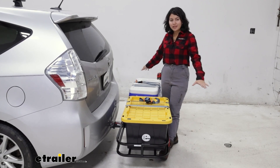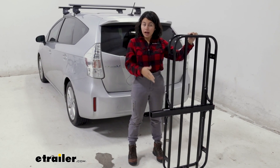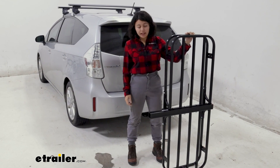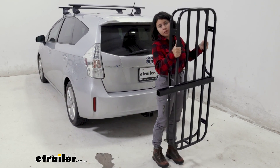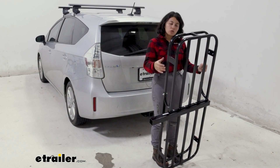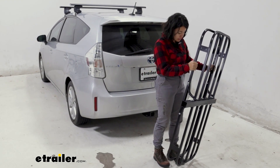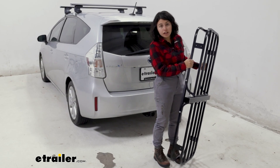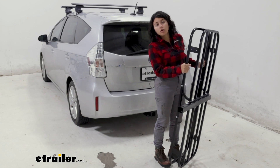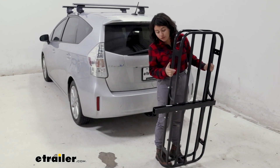This is the overall carrier. The perk of this carrier is that it's compact. That's good because it is made of steel, so it's kind of heavy — not too heavy where I can't carry it around, but compared to aluminum carriers, those are usually lighter and larger. This can be stored inside of your garage or in your shed. You can just lean it up against the wall or put it on the ground, and when you're ready to load it up, make sure you have all the right parts.